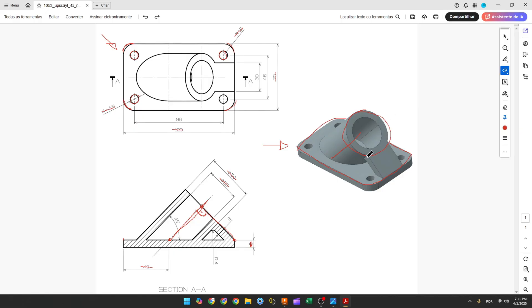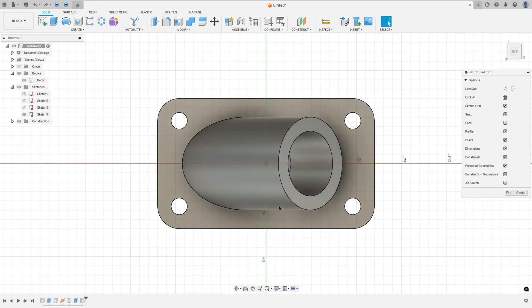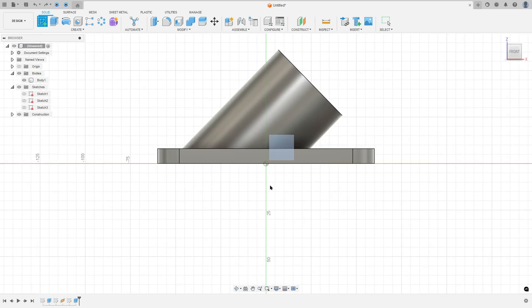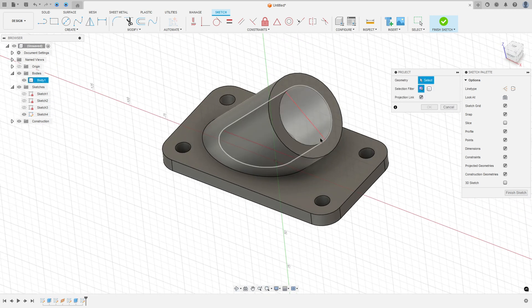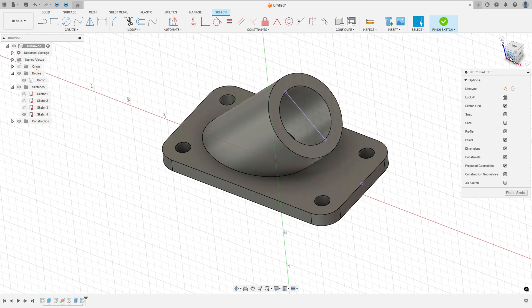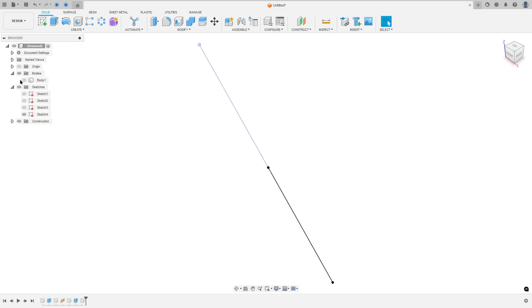Now let's create this extra part. We know the alignment between this point and this point — the angle is 45 degrees. Go to Create a Sketch, select the front plane. Go to Create, select Project/Include, Project, and select the inside of the circle and this line, then press OK. Select the Line tool, click at this point and this point, then finish the sketch.